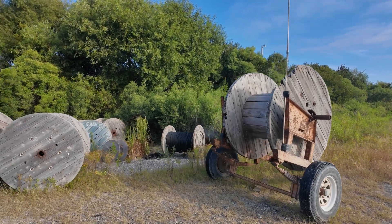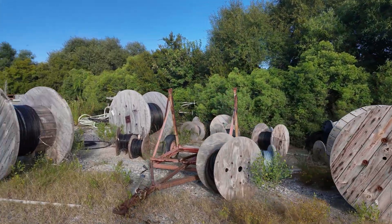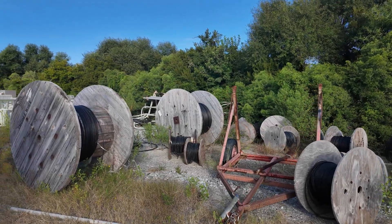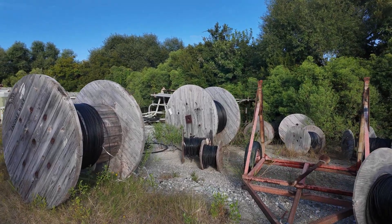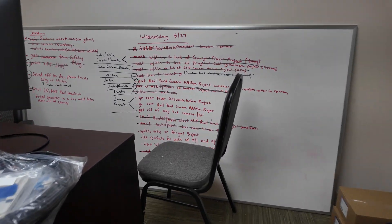Check out the lift and get started. Here's our laydown yard where we keep a bunch of fiber cables from previous jobs, from upcoming jobs — just keep stuff in stock in case there's a damaged cable or new projects that come up. Now getting everything loaded up.